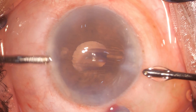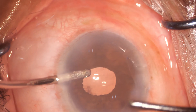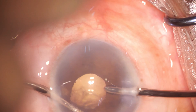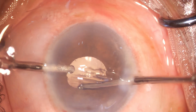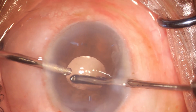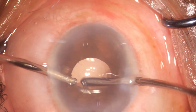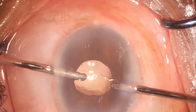Trying to hydrate the cortex so that it becomes a little more fluffy, and one is trying to see where all the cortex is present. Then trying to go around the lens in a little rotatory manner and pulling it out centripetally.